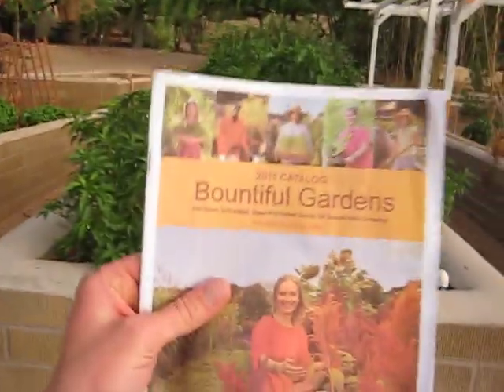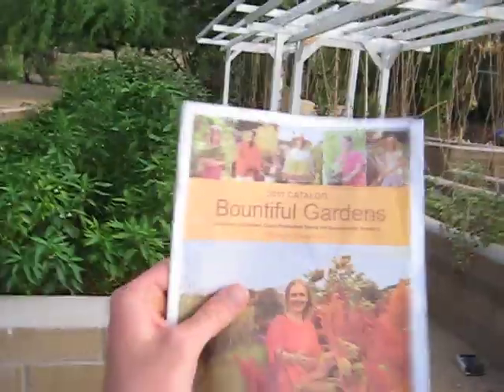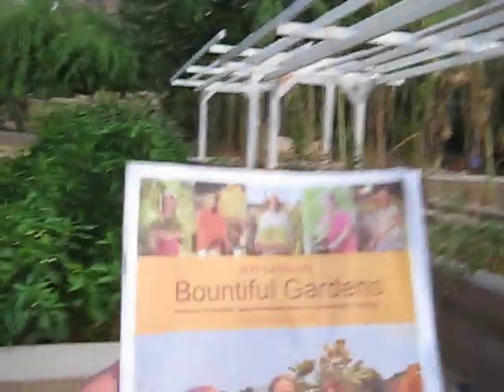Bountiful Garden I really like. If you're really trying to get into sustainability, bio-intensiveness, and bio-intensive gardening, I would order from them. They have some really cool cover crop mixes where you sprinkle it out, it fixes nitrogen into the soil, and helps your garden. They don't have too many varieties, but they have a lot of really cool information, different gardening tools, etc.